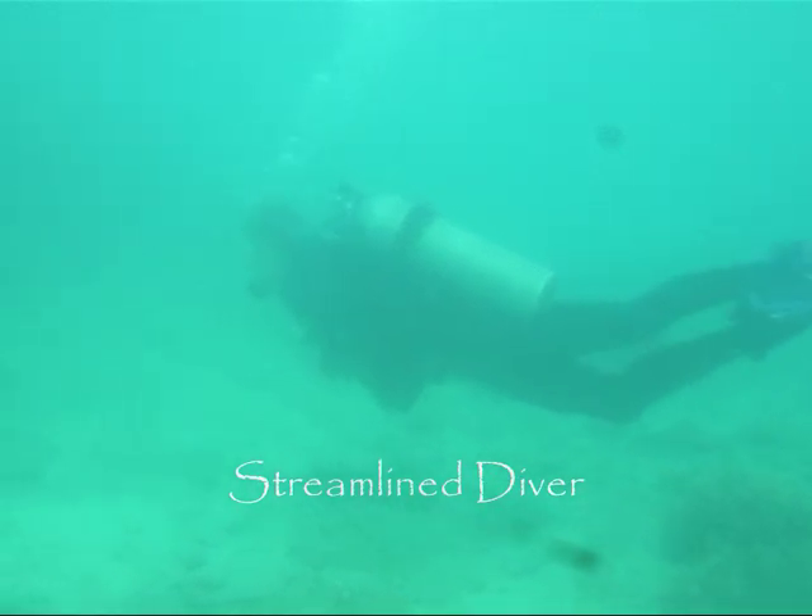This is what you should look like when diving. The diver is correctly weighted and streamlined. His body is in a horizontal position with all hoses engaged securely in place.